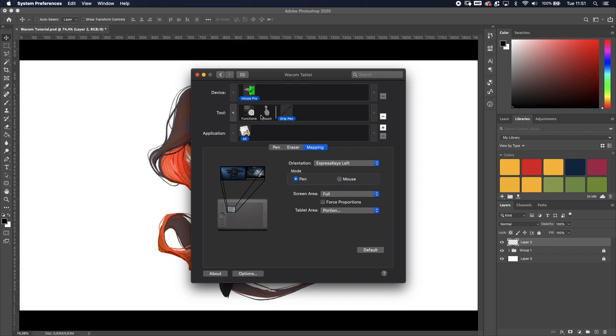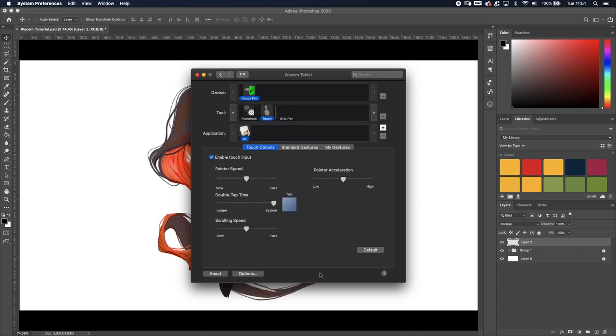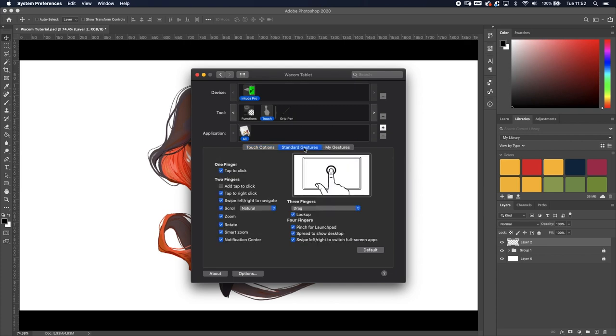Next is Touch — these are the gestures you perform with your fingers, similar to the trackpad on a laptop or MacBook. The upside is you can also move your finger around and it works like a mouse, following your finger rather than snapping to a position. I don't really change those settings; I just leave them as-is. These are very generic, intuitive gestures.